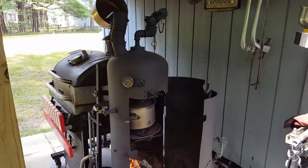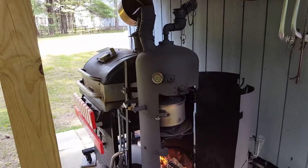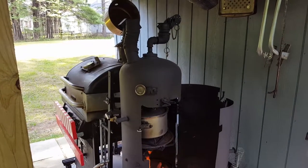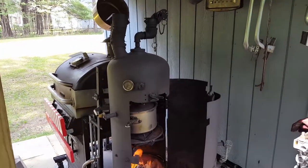So there you have it — we're going to have dinner in a little while. Appreciate your time stopping by the Backyard Barbecue Cooker, and thank you once again for your time.